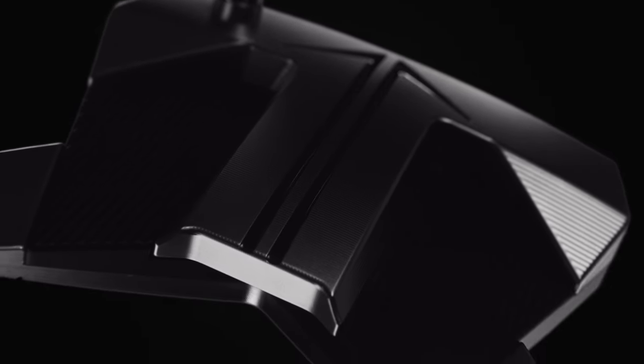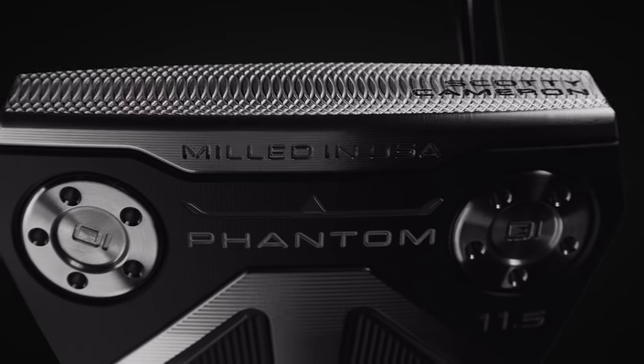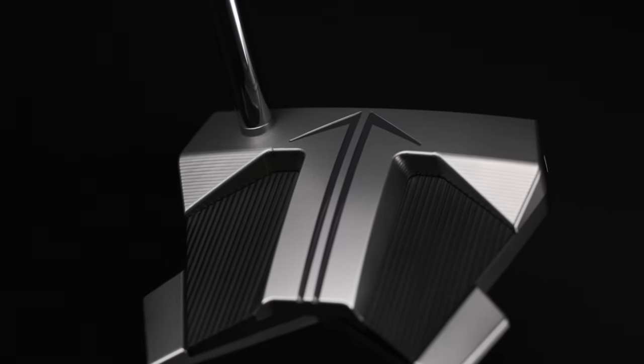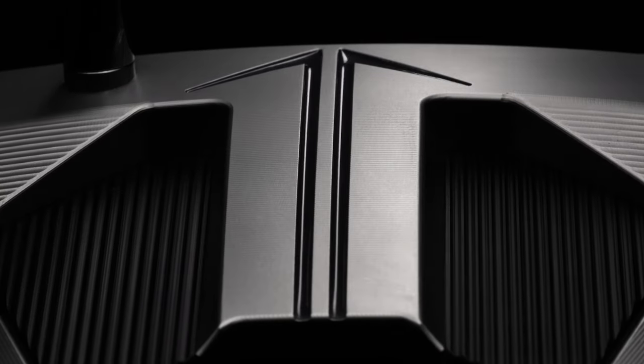We want to pack a lot of alignment technology into this design, so the alignment goes from the face all the way to the back to really enhance that real estate. The aluminum sole plate is really widened on this design to create a T alignment on the top with the crown. That further alignment feature really helps the golfer know where the putter is pointed, and the arrows along with the T really enhance the alignment benefits of this design.